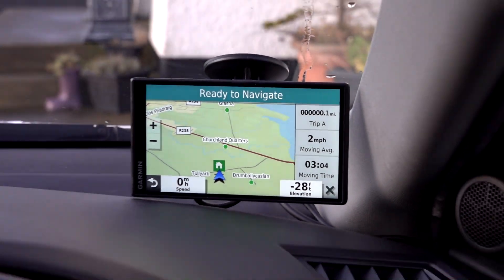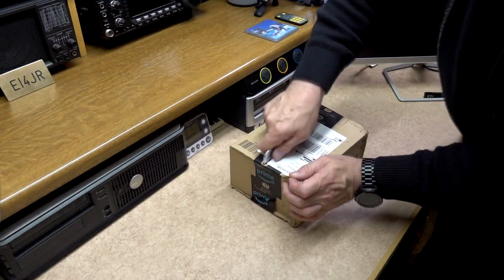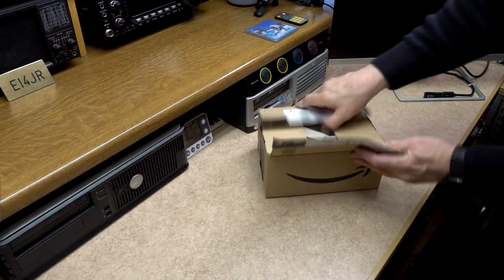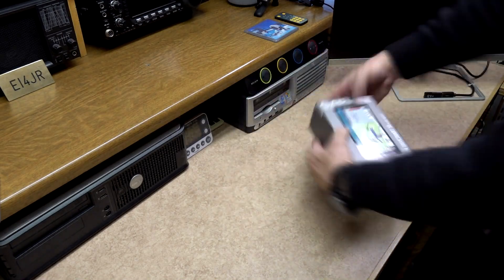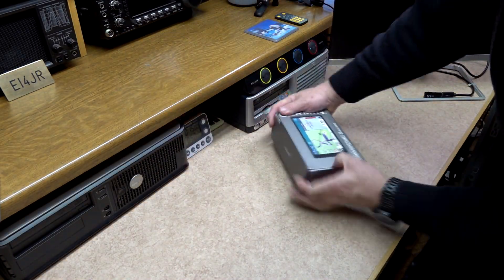For many years now I have been using satnavs to get me from place to place when driving. There are a good variety of satnavs available, but I found that the Garmin variety seemed to suit me better than any others that I've tried.